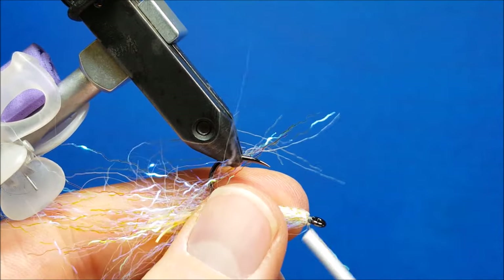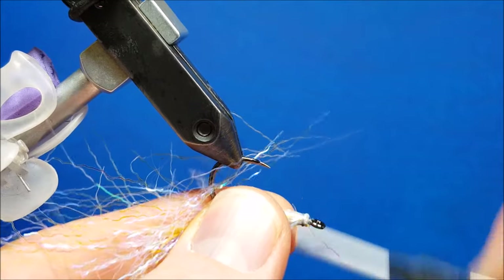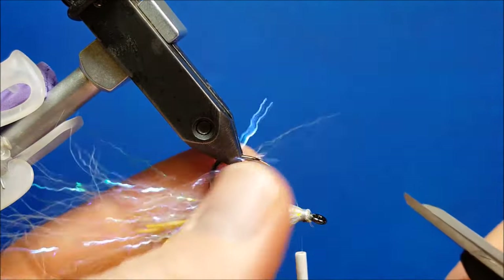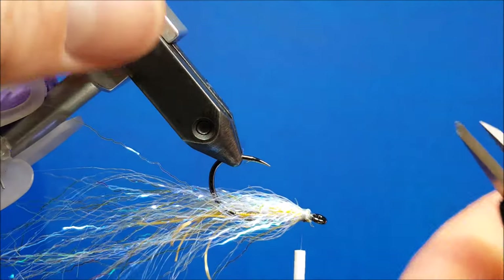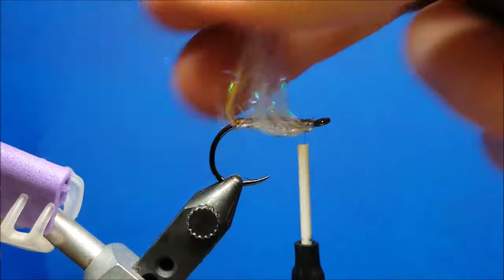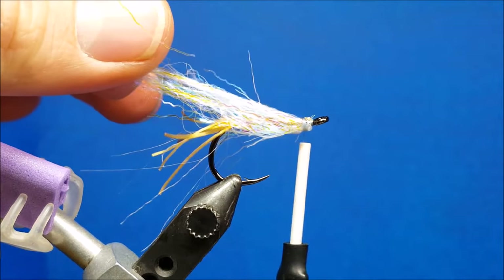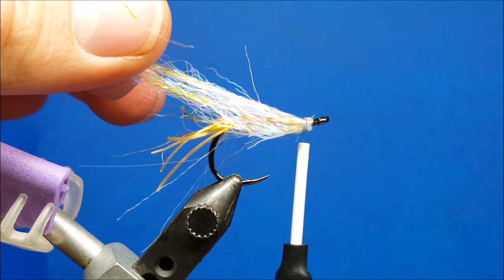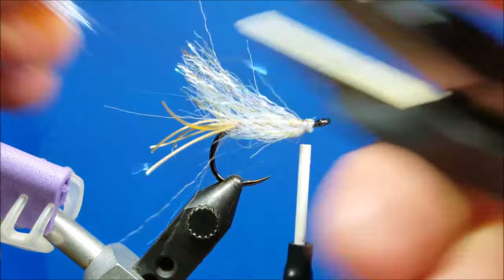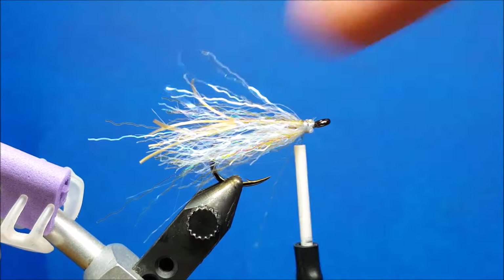Once I have it pushed back over the hook shank, I'm going to come up over the top of the actual material, secure that with a few wraps, snip that out of there, and rotate it right side up. With the flash here, I'm going to pull up on it — I want it about the same length as those Sexy Floss fibers sticking off the back. I'm going to come underneath and cut it at just a little bit of a taper so that it all flows together at the end.